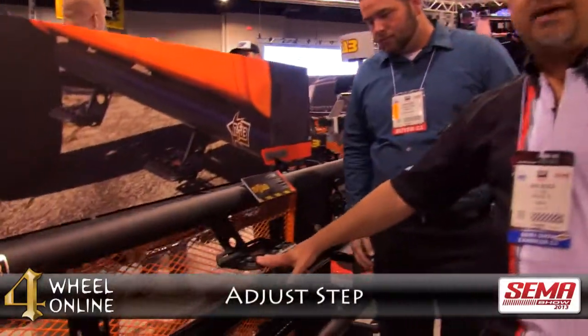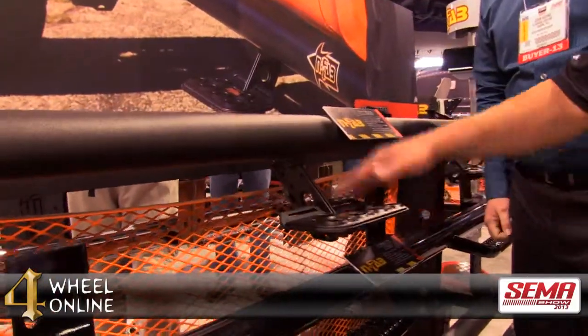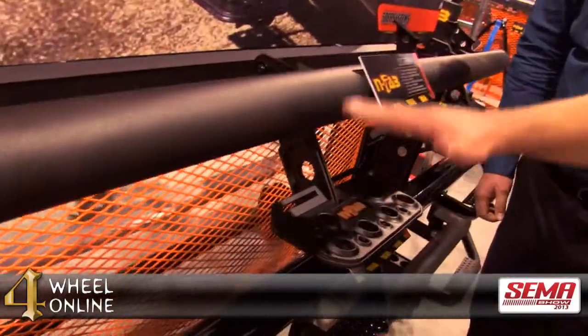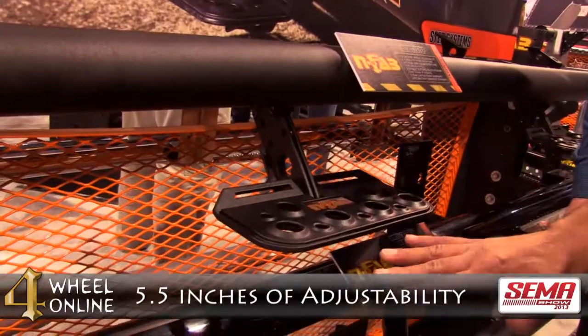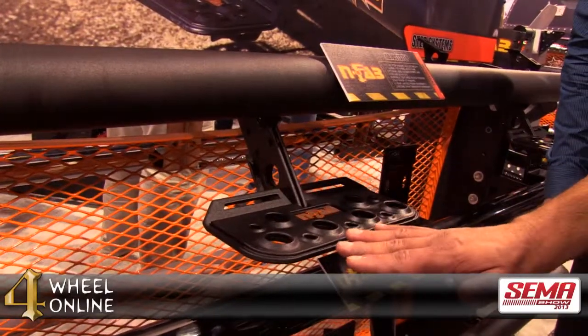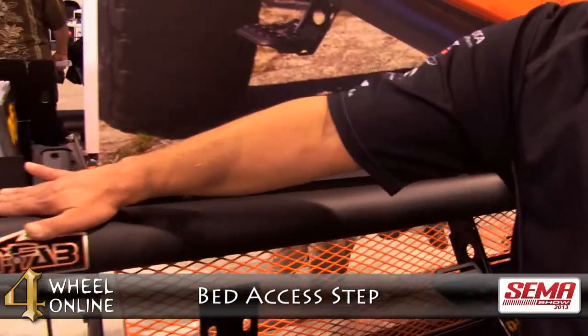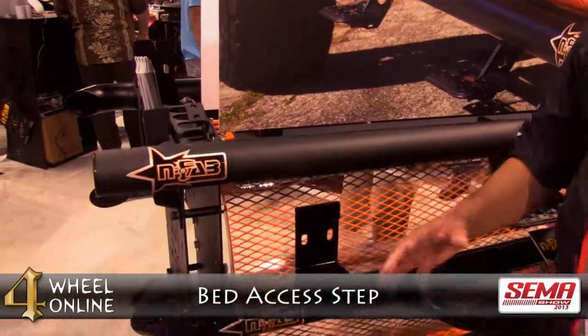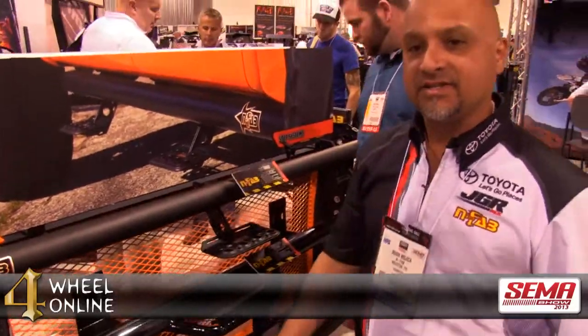So first, we've got our Adjust-Step. This is a new product for N-FAB released just earlier this year. It gives you the ability to adjust your step height five and a half inches from high to low for lifted trucks, stock trucks — it can do anything you need. We also give you the ability to add a bed access step with an already mounted bracket, so you get a fully versatile step, both vertically adjustable and convertible to a bed access design.